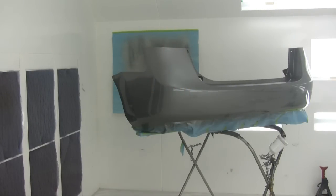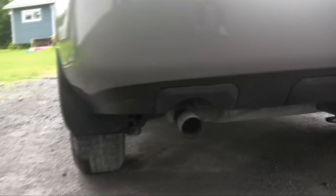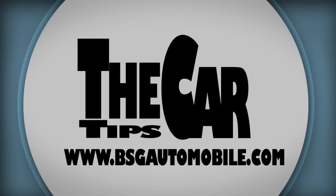Now the bumper goes back on the car. The repair is done, the damage is gone — the repair looks great. That's it for this car tip. Please visit our website at www.bsgautomobile.com — see you there.